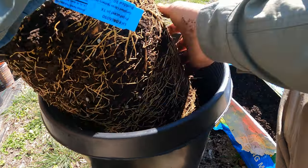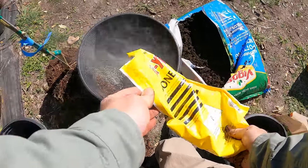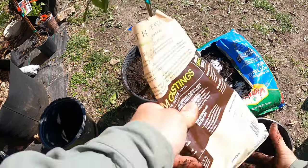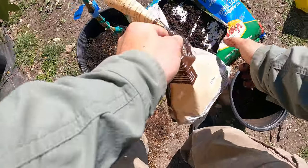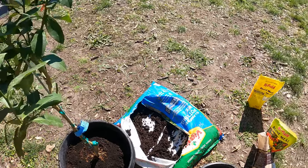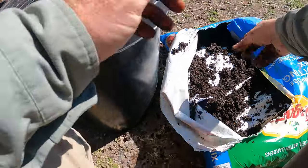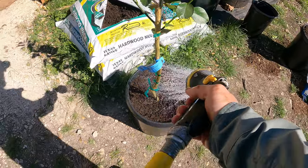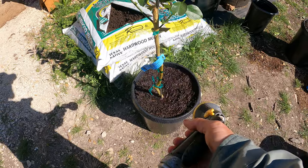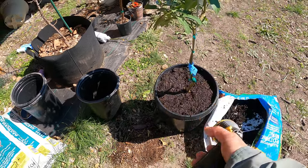I don't want to go too crazy — I don't want to bust any of those roots. We need to put a little bit more on top, but now we'll get those earthworm castings in there. Not a lot, just kind of start it — gives a little bit of that soil biome to help break down some of the fertilizer. Then the mulch. I'm going to give it a quick light water — nothing too heavy. That soil was already pretty moist.